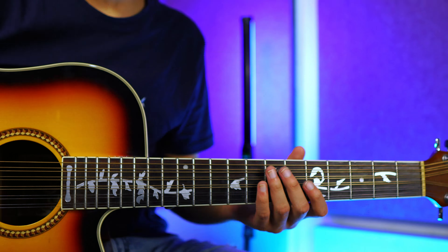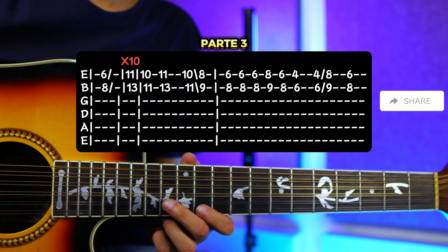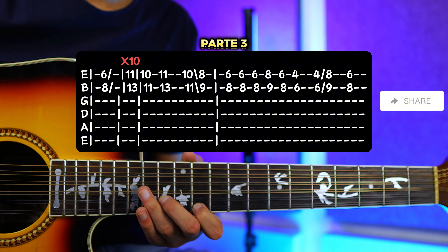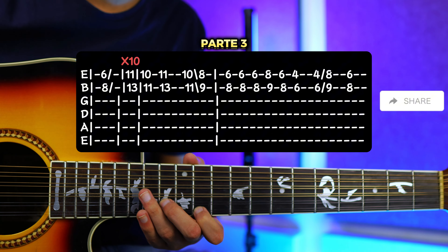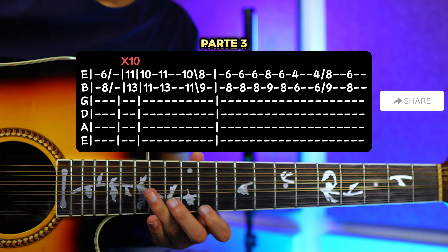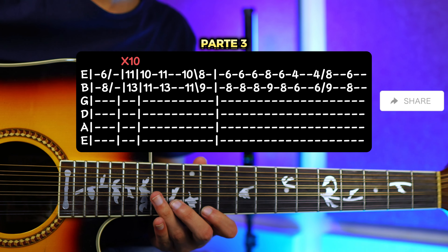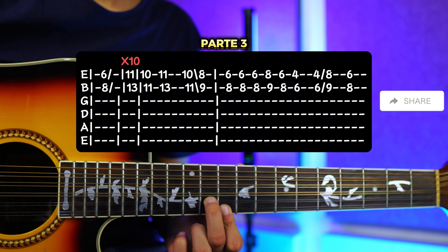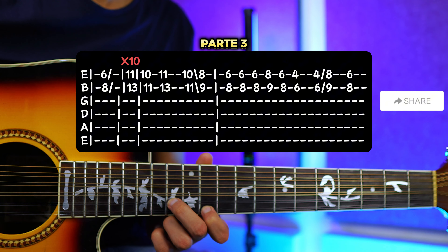Para la parte 3 ahora sí vamos a comenzar en el traste número 6 y traste número 8, vamos a resbalar, tocamos. Y vamos a resbalar hacia el traste número 11 y traste número 13. Aquí lo vamos a hacer más o menos unas 9 o 10 veces, ya que es bastante rápido y no lo puedo contar, es difícil. Tú lo vas a sentir con la música, con la armonía, lo vas a sentir rápidamente. Y luego nos vamos a ir hacia el traste número 10 y 11, que sería aquí.